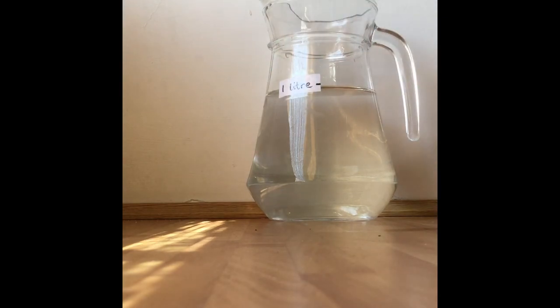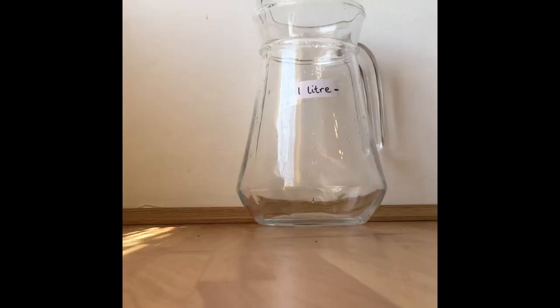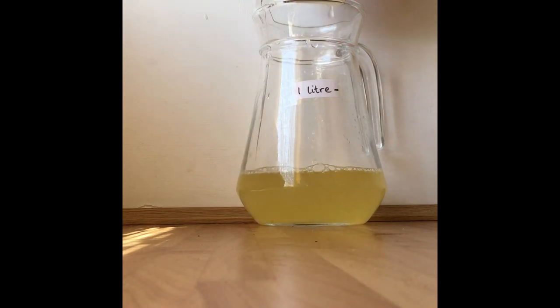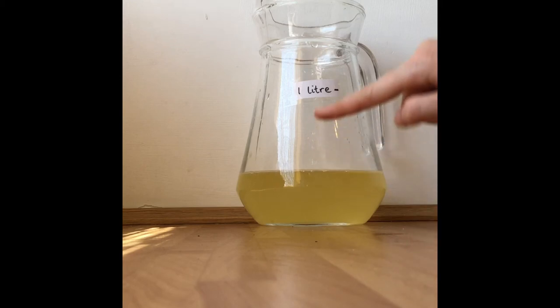So now I've got a jug that will show me if something is more than one litre, exactly one litre, or less than one litre. Let's try it out. I've got a cup with some juice in it and I'm going to see if it's more than or less than one litre. The line of the juice stops here — it doesn't come up to my one litre line.